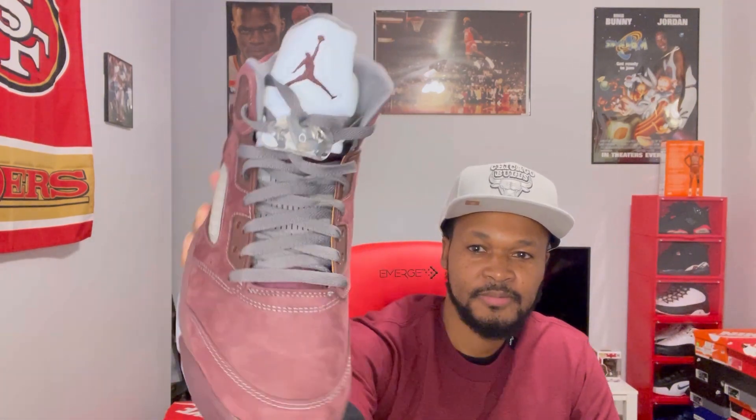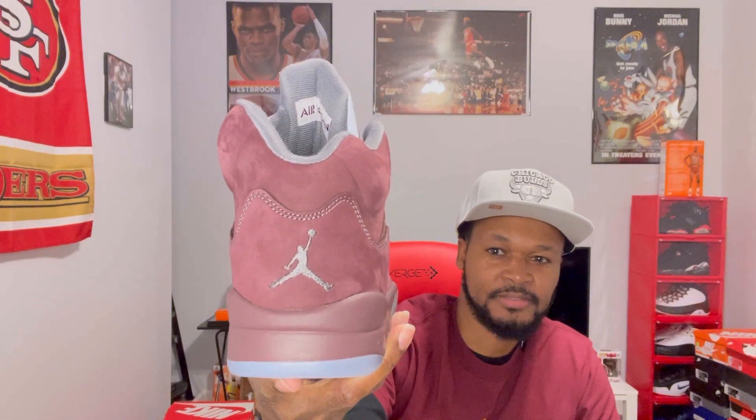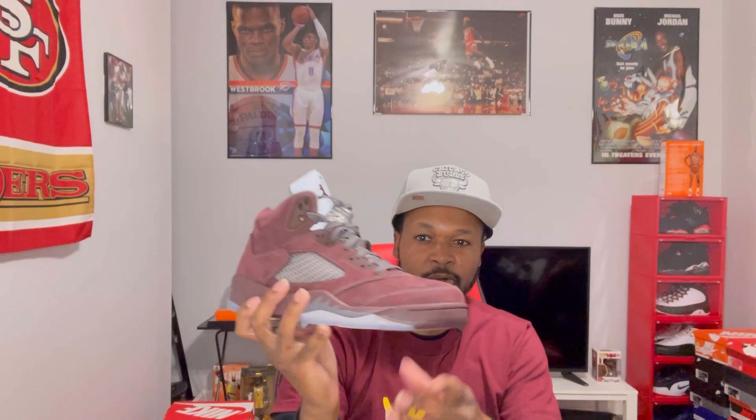I think this is the best Five to release this year and the quality on these is really good. You got that nice nubuck suede, that nice burgundy suede. You got your graphite laces, you got your graphite Jumpman on the back. These are really dope man — just look at the box.